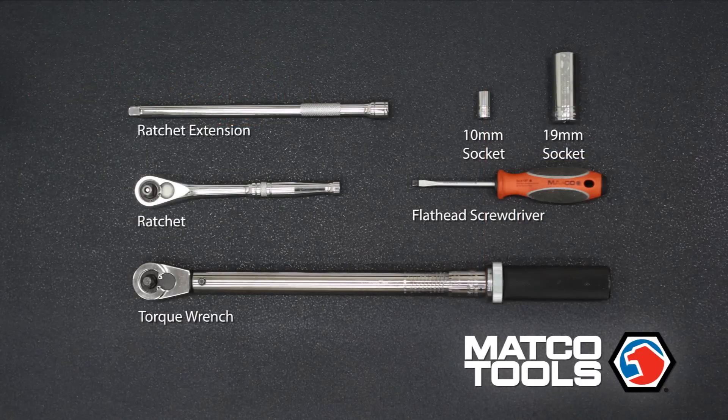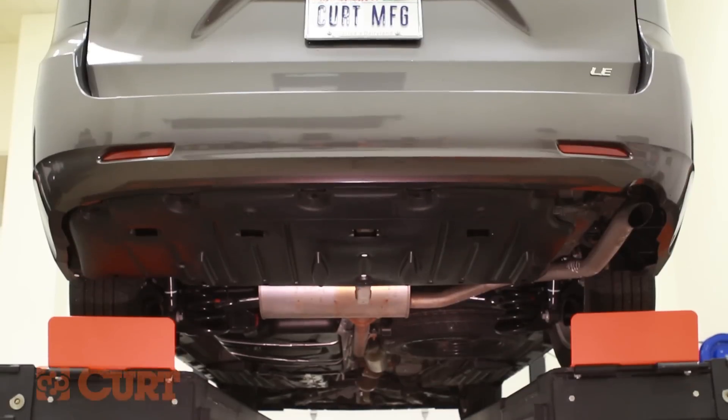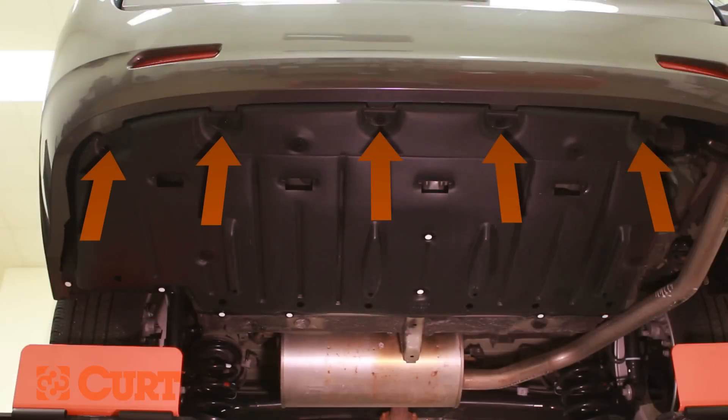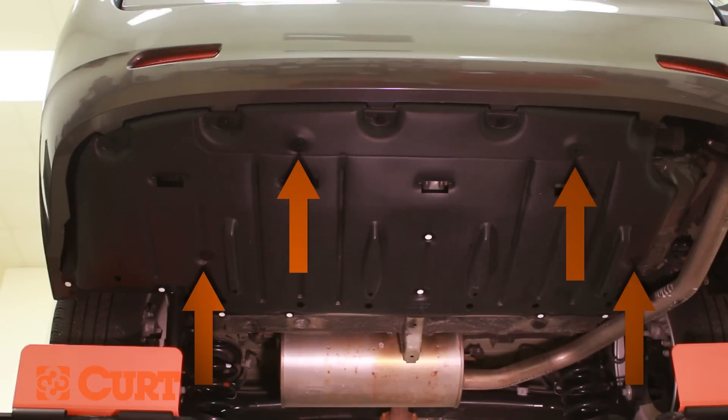These are the tools necessary for the install. Remove the underbody panel by removing 5 hex bolts, 8 push fasteners, and lastly the 4 position retainers.